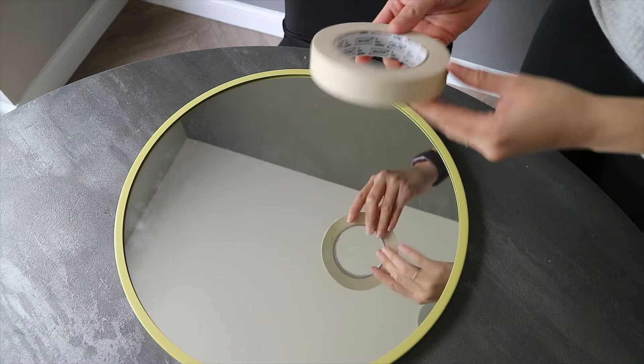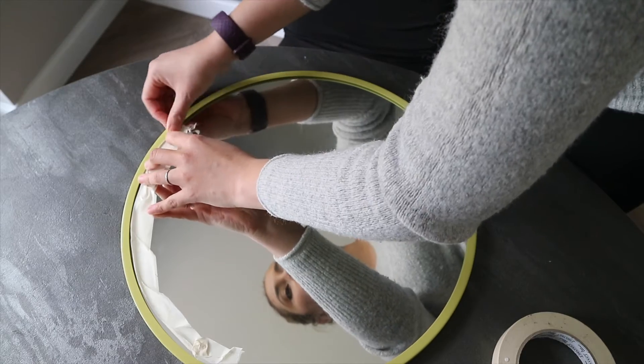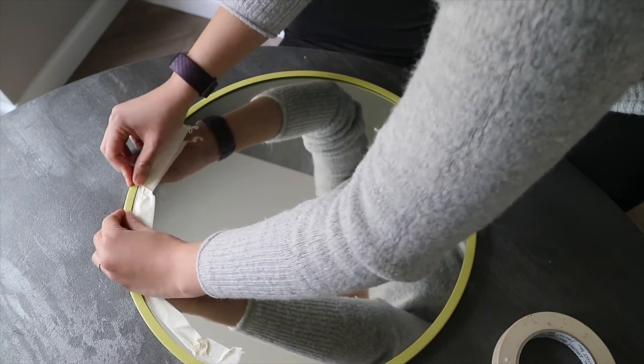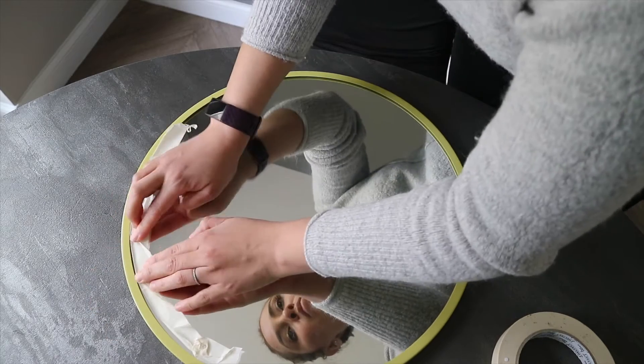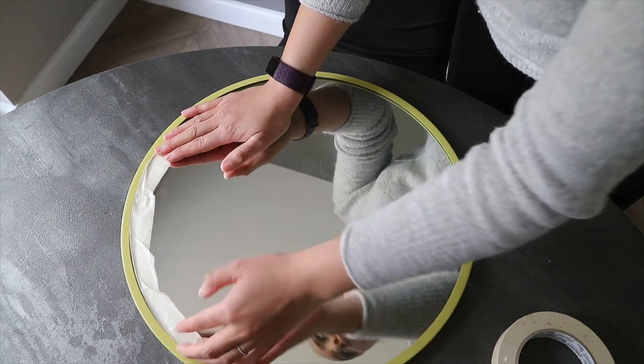When I found this mirror, I was super happy about the shape and the size, but I wasn't sold on the color. So I wanted to change that. I got some painter's tape and protected the glass mirror and left the room exposed so I could get rid of that dusky green shade.